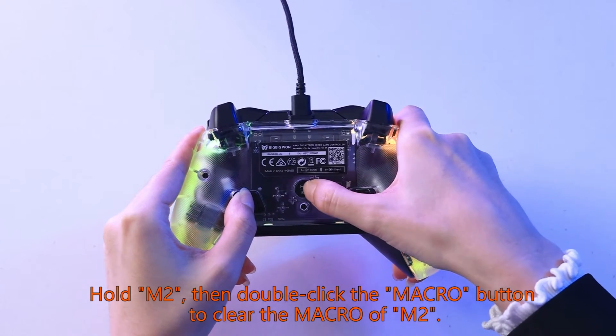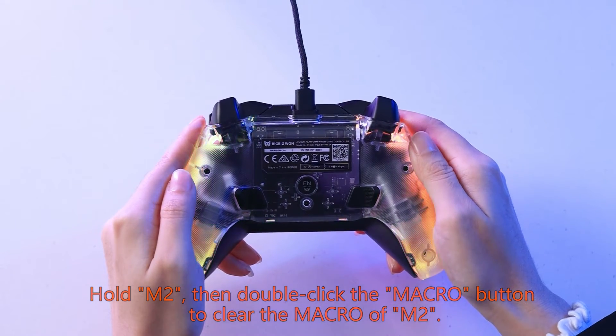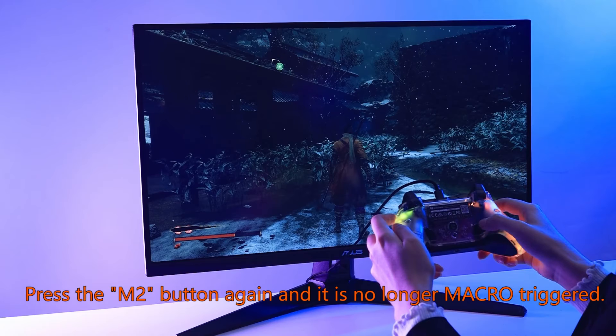Then double click the macro button to clear the macro of M2. Press the M2 button again and it is no longer macro triggered.